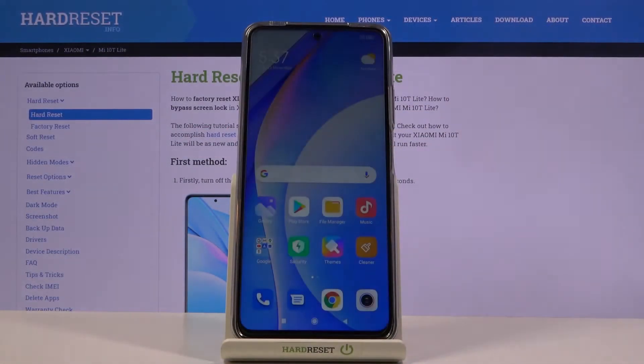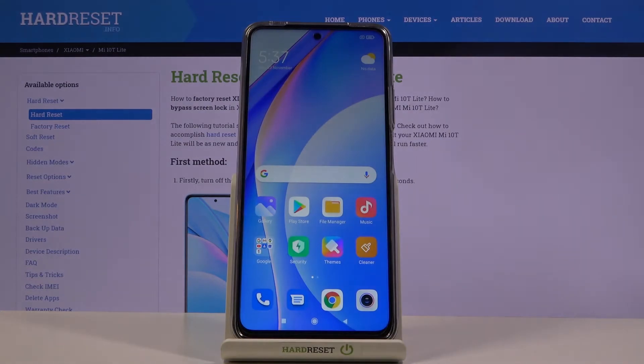Welcome! In front of me is a Xiaomi Mi 10T Lite, and today I will show you how to put the device into fastboot mode.